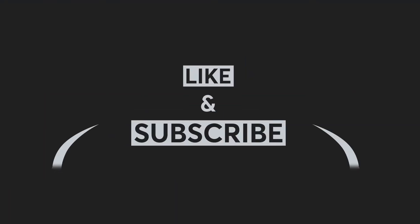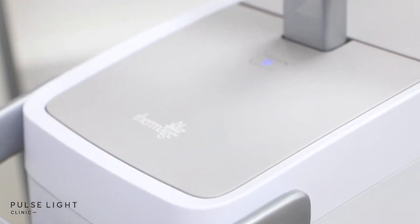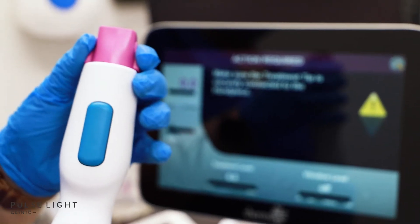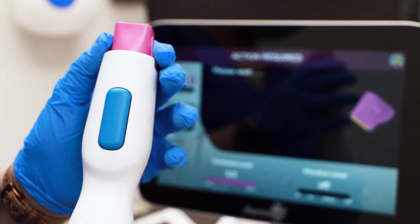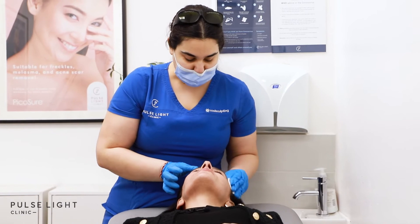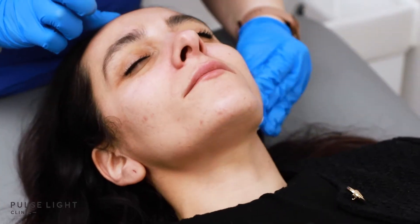We use the Thermage FLX machine, which is a much newer technology on the market. Here you can see that I'm putting the four millimeter tip into the handpiece, which is going to give me a quicker time in completing a full face and neck. Here I'm cleaning my client's face, giving me a clean canvas to start the treatment.